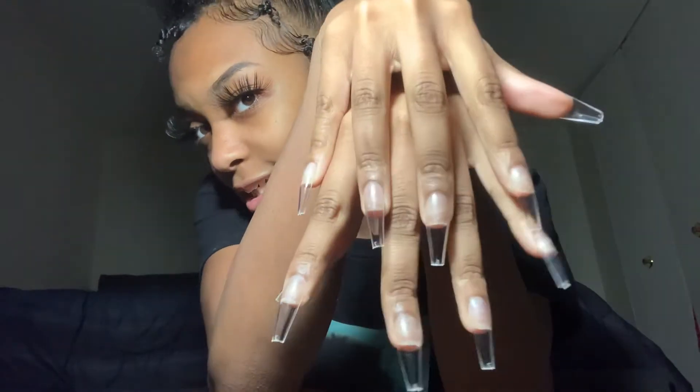Now I have all of the nails on my fingers. So I'm going to just go ahead and put on the nail polish.